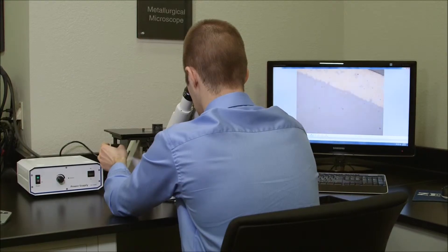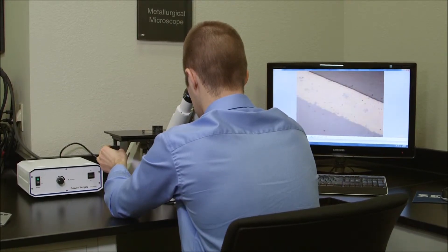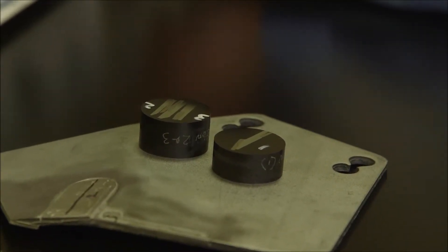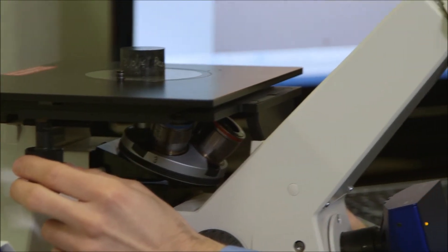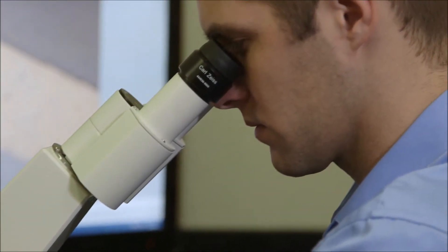Another very important part of metallurgical analysis is the analysis that we do on microstructures. In order to do this, we use a Zeiss Axiovert 40 microscope that's used to look at mounted and polished specimens. In our mechanical testing room, we can prepare specimens to a mirror finish, etch them, and then look at the revealing microstructure underneath our inverted metallograph microscope.